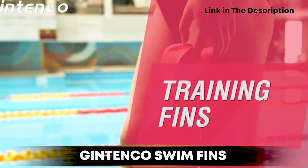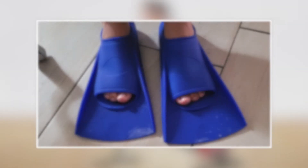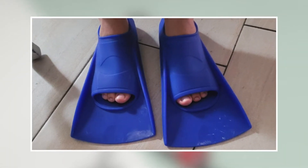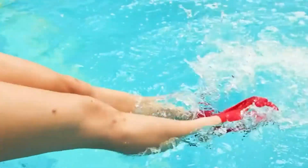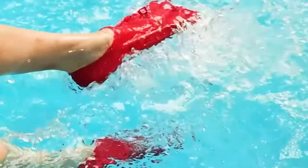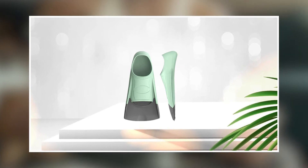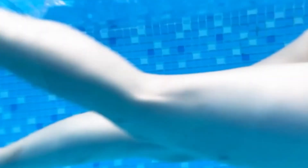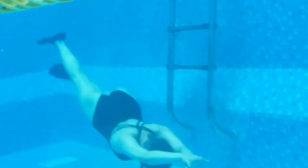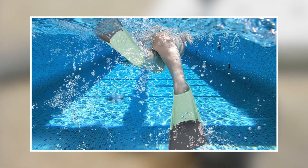Finally, number five position is held by Jintinco Swim Fins. These swim fins are designed for swimmers and snorkelers who want to increase their speed and maneuverability in the water. They are made from high-quality materials, including a soft and comfortable foot pocket and a durable blade. The fins are available in several sizes, and the adjustable strap ensures a secure and comfortable fit for a variety of foot sizes. The blade is designed to provide maximum propulsion with minimal effort, making it easier to swim longer distances or against stronger currents.